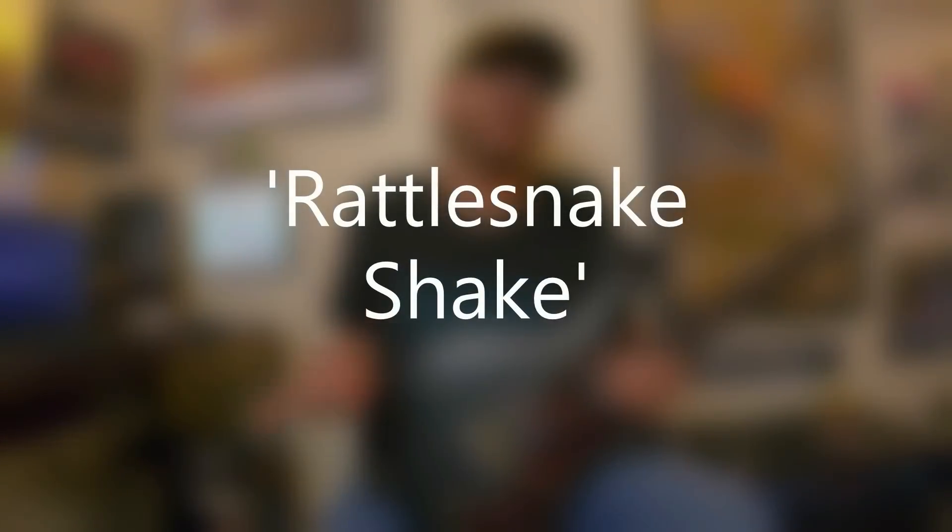Up next is Rattlesnake Shake from the first album. Skid Row definitely helped me refine pinch harmonics, because there are pinch harmonics all over that first album. Around that time period, Zakk Wylde had already hit the scene with Ozzy and was squealing like a pig. Then you had Dimebag hit the scene with Pantera around the same time - Cowboys from Hell. During this period, it seemed like everybody was doing pinch harmonics and squealing, just like Rattlesnake Shake here.